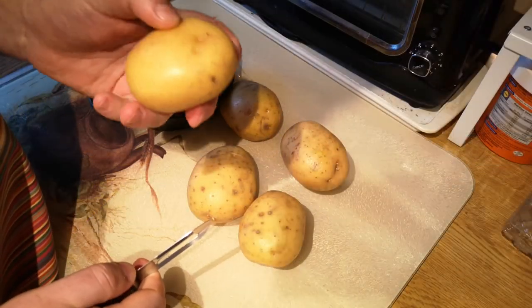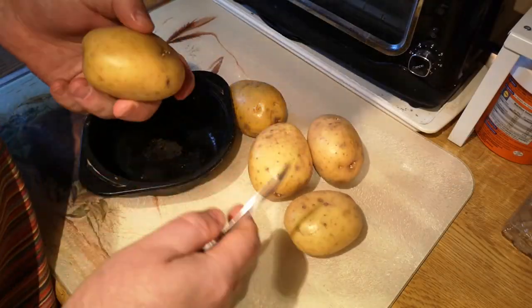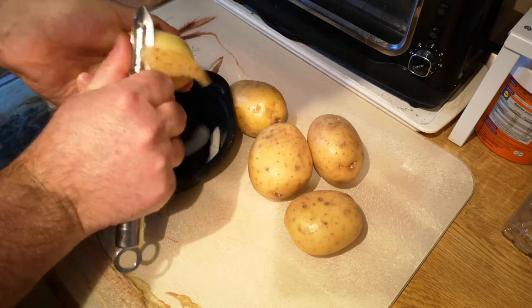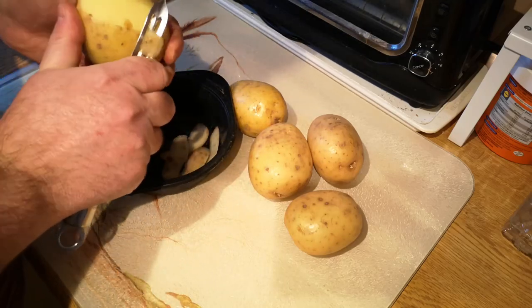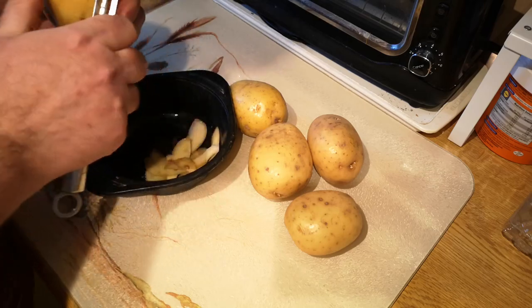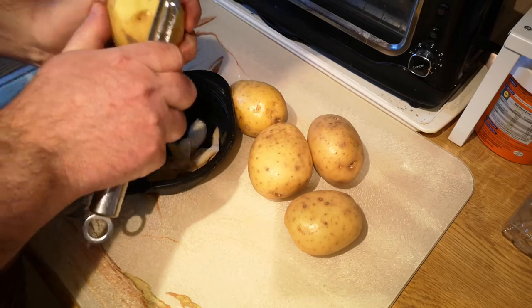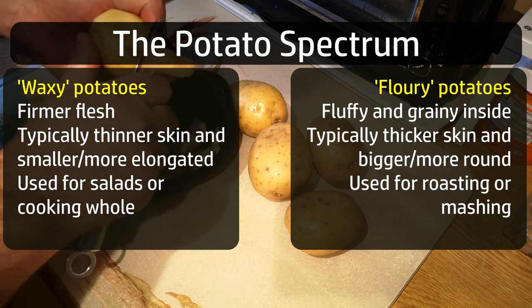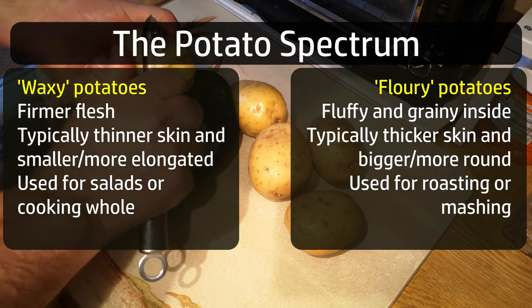Next I've got some potatoes. This is a variety called Estima — it's a yellow potato with smooth flesh and is ideal for mashing. Potatoes come in different varieties ranging from floury at one end to waxy at the other. These are somewhere in the middle.